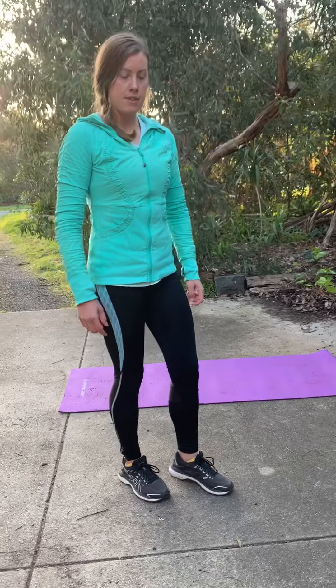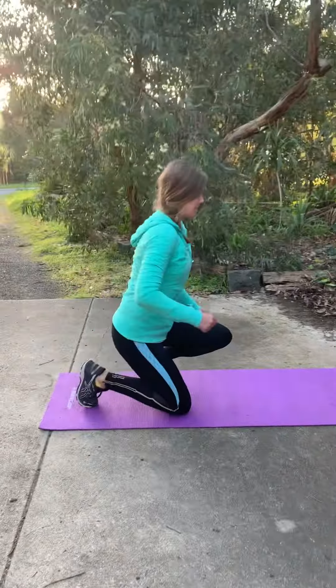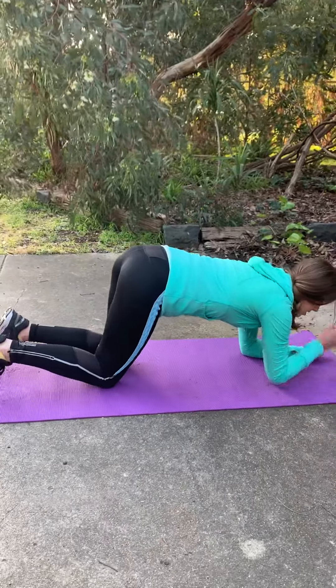Hey guys, it's Cara. Today we're going to go through the plank with glute leg lift. So this variation of the plank, just come down here. We're going to start in plank position.